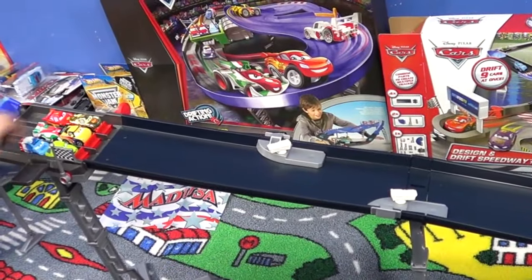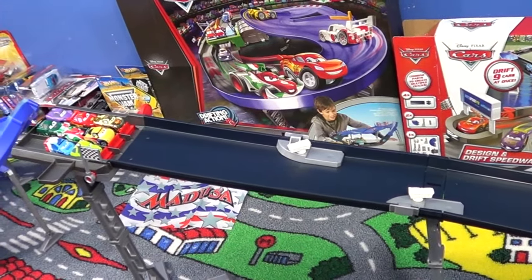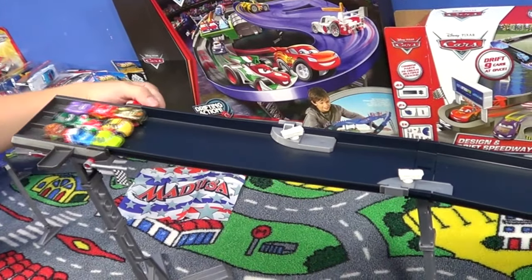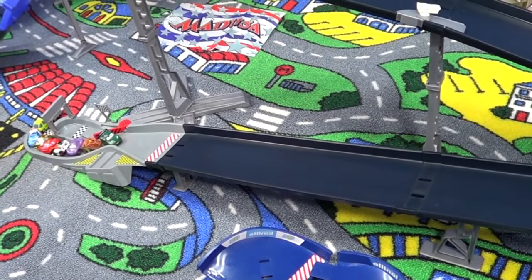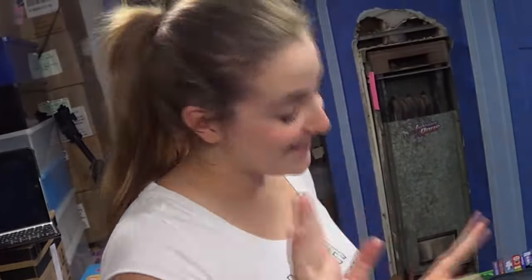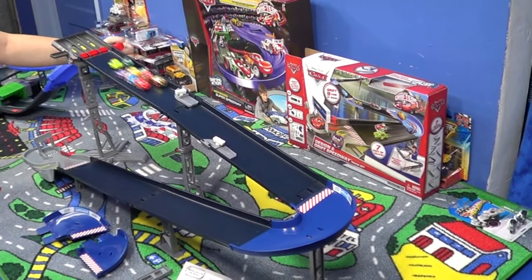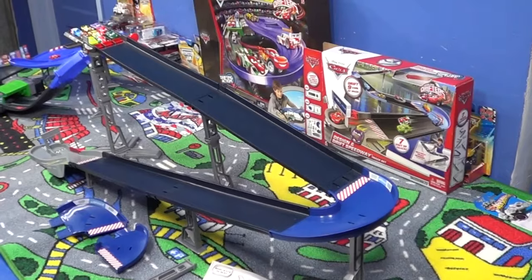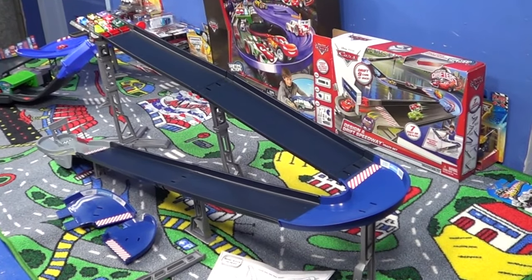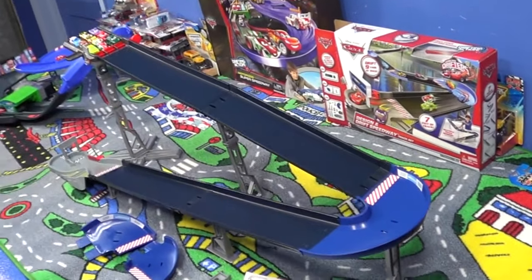I put on two blockers this time to make a little pinball action — make them go bouncing around. When Amanda's ready she'll go. One thing you're going to notice with the set is it is kind of wobbly and wiggles around a little bit — you have to get it set up just right. Let's go ahead, nine cars!